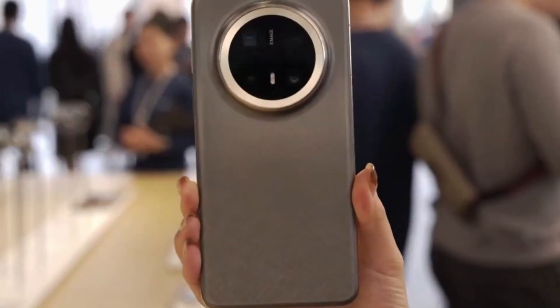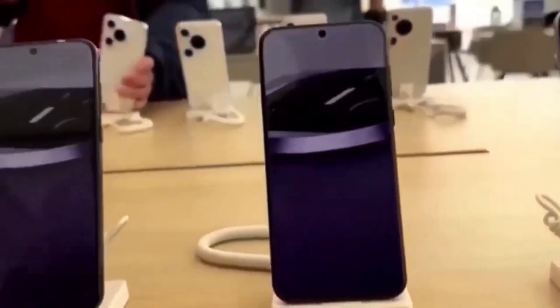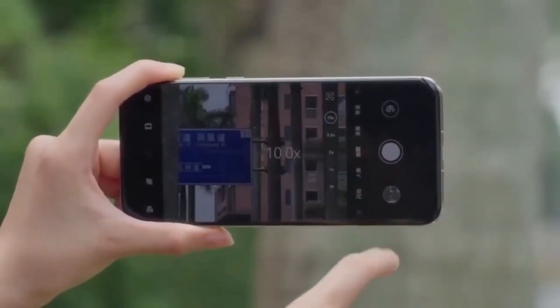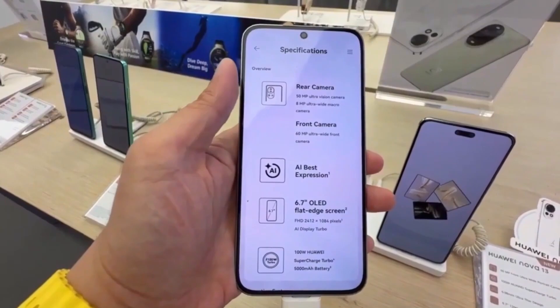Still, if these details turn out to be true, the Mate 80 Pro could set a new standard for smartphone cooling systems. We've seen liquid cooling and vapor chambers in phones before, but an actual mechanical fan integrated seamlessly into the camera housing with waterproofing would be a bold and unique move in the industry.